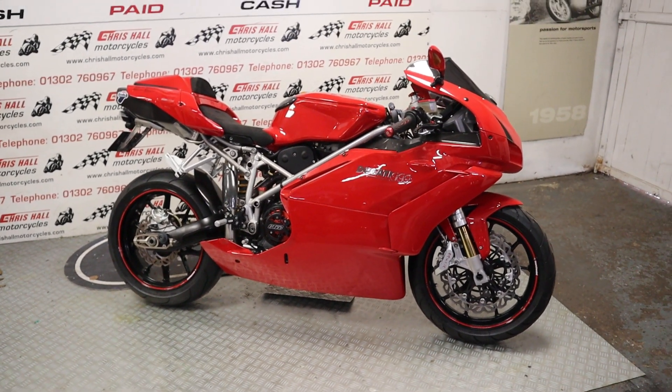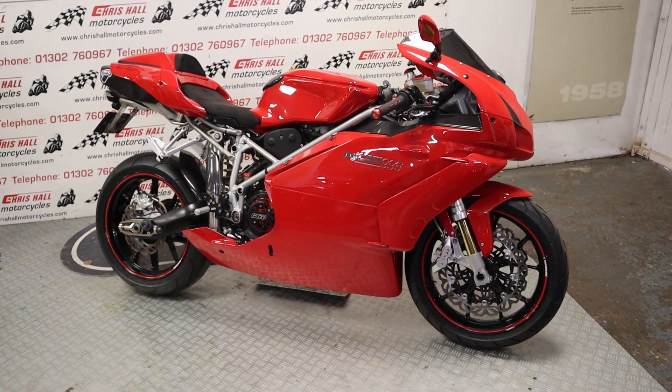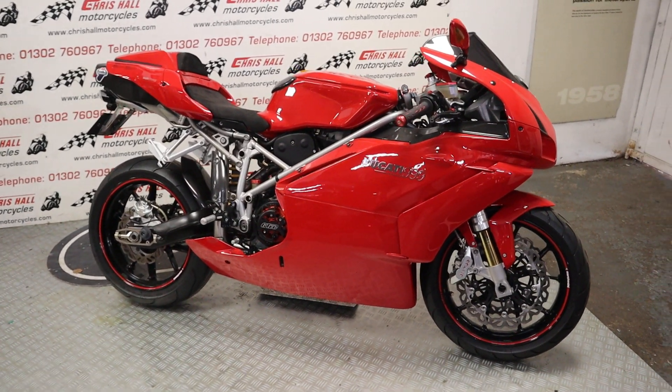Hello there and welcome to Chris Hall Motorcycles in Doncaster and welcome to the channel. I don't know if you've just seen the previous video of the 851 - once again we are looking at artwork.